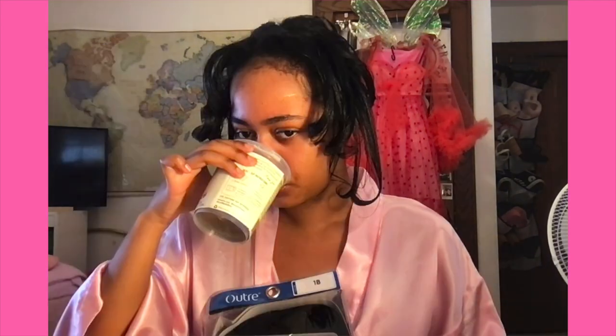Hey guys, today I'm gonna be getting ready for prom! I'm gonna do hair and then makeup and then get into my look, and then I'll be ready for prom and show you guys pictures and things like that.